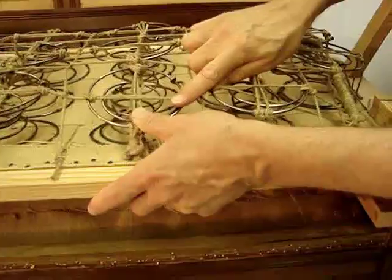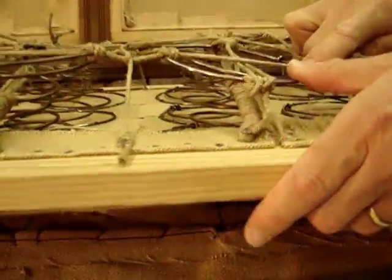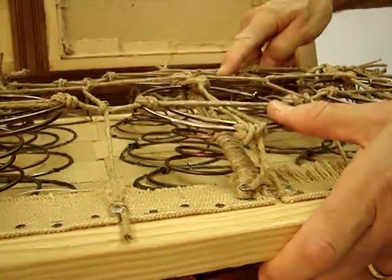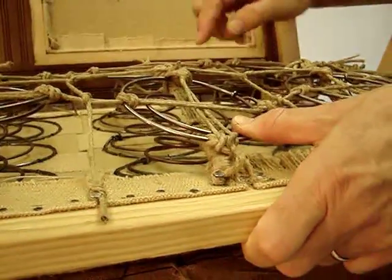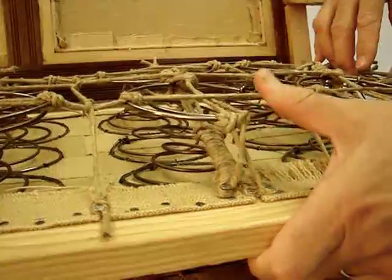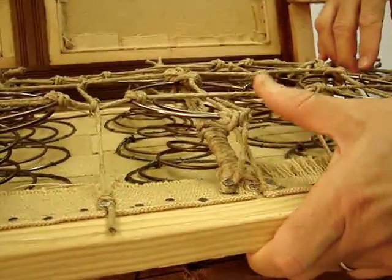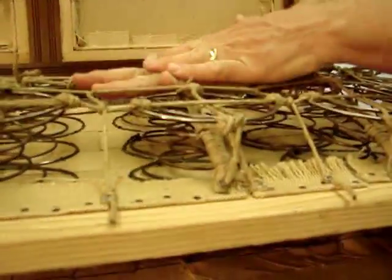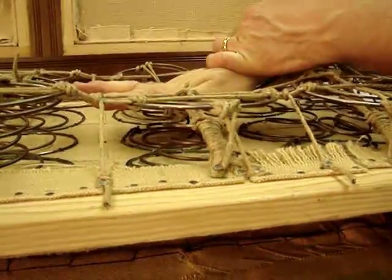As it flexes, it should be quite comfortable. You can see that this front spring is working semi-independently from the middle spring — that's what we wanted to happen. So as someone sits on the front spring, it doesn't take the whole piece downward; it simply takes that front spring. And that should wear very, very nicely. As a person sits back, the center of gravity comes back and the piece contracts like this.